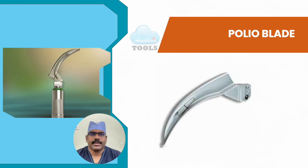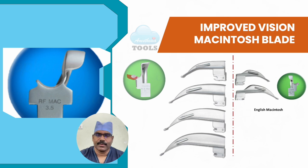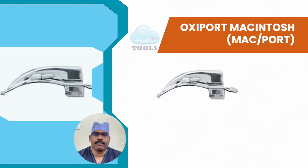The polio blade is also a modification of the Macintosh — the blade is offset from the handle at an obtuse angle to allow intubation when an anesthesia screen is in place, or for patients with obesity, breast hypertrophy, kyphosis with severe barrel chest deformity, short neck, or restricted neck mobility. The improved vision or IV Macintosh blade is similar to the standard version except that the mid-portion of the tongue is concave. Here you can appreciate the concave part and the difference in flange shape between the IV Macintosh and the English Macintosh versions.